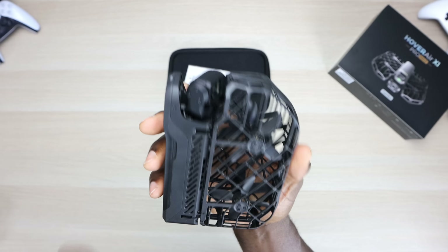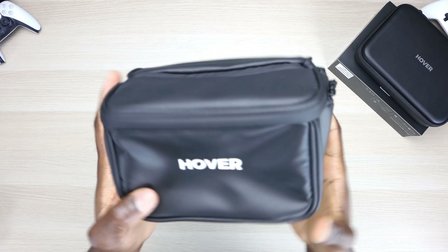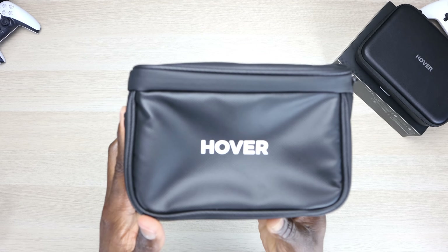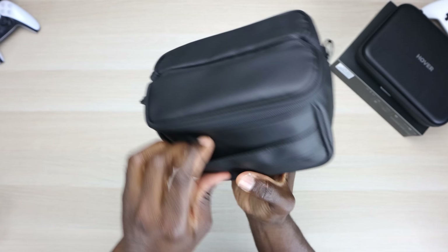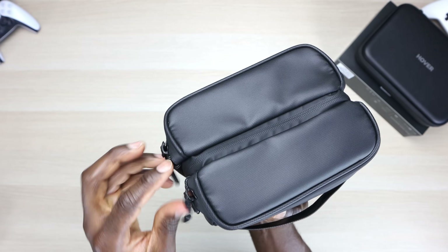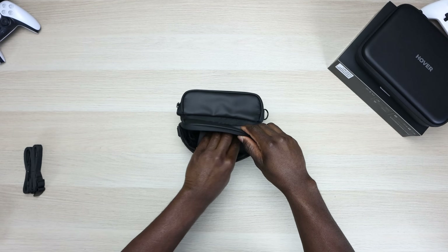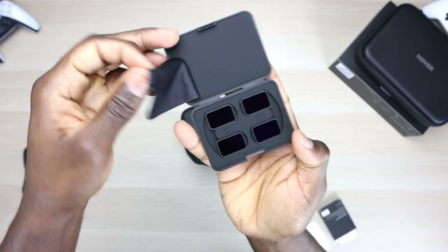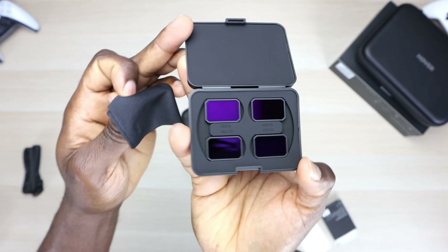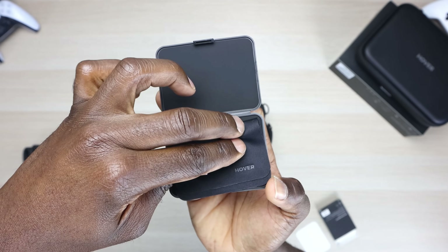Let's go ahead and unbox the other accessories. So next we have the actual carrying case, and this is a really nice bag — I'm a big fan. There's a compartment here, ideal for the drone, a strap right here, and straps for the bag itself. They also provided some goodies — ND filters and a nice little rag to wipe them off. Love that that was included.